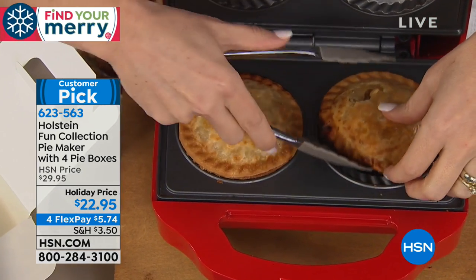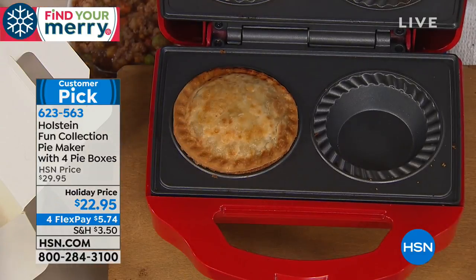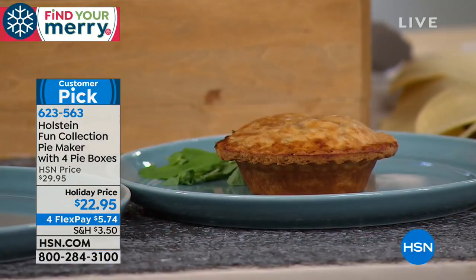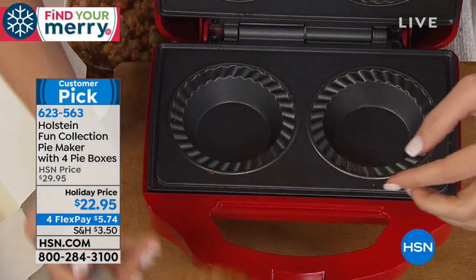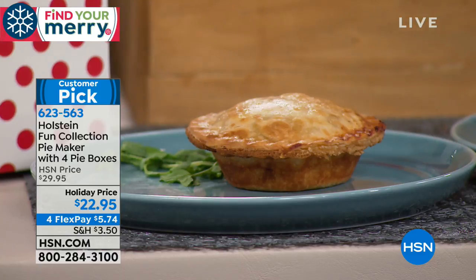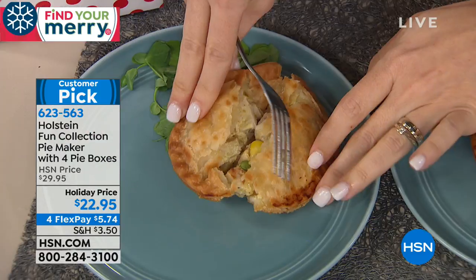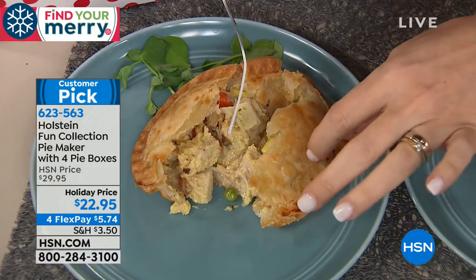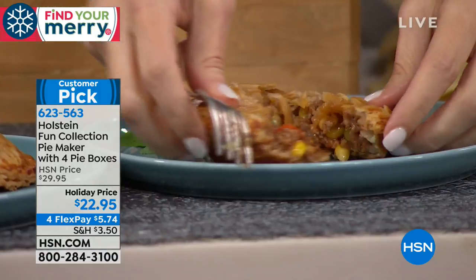You've made this a customer pick, and you're welcome to read the reviews on HSN.com. I love the idea that if you want something sweet and somebody else wants something savory, or if you're trying to work on portion control, this is the perfect little sweet-spot size. Portion control is everything when you're trying to stay on any kind of plan — whether it's healthy eating or cutting back on sugar. You also get to control what ingredients go into whatever pies you're making.